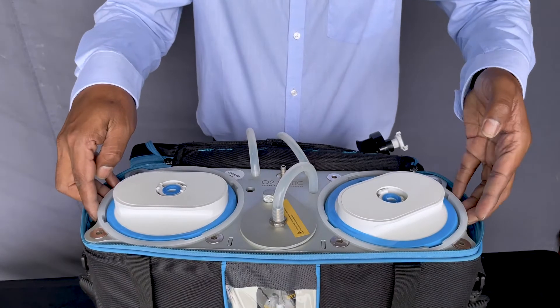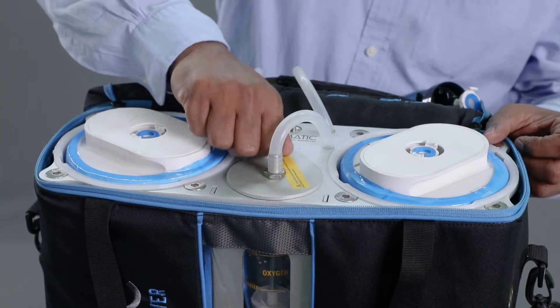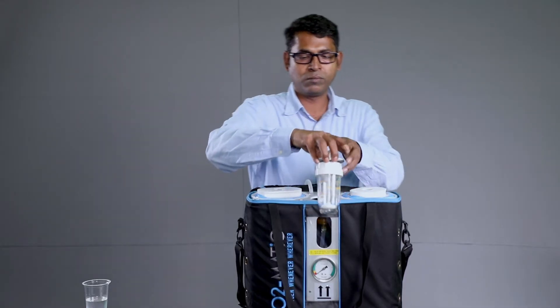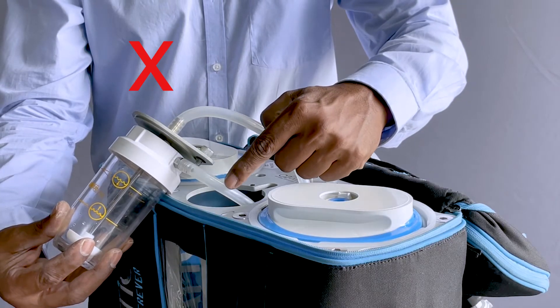Warning! Do not ever lift the main kit out of the bag. Unscrew the humidifier cover knob and lift the humidifier out of the kit. Warning! Do not ever remove the connected tubes.